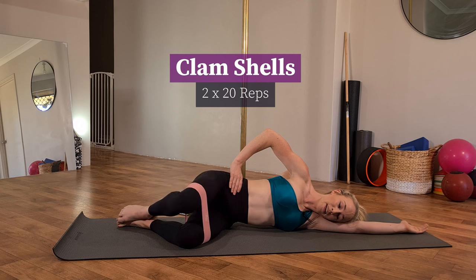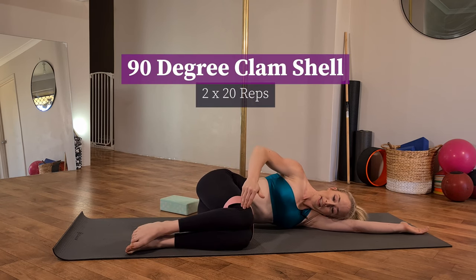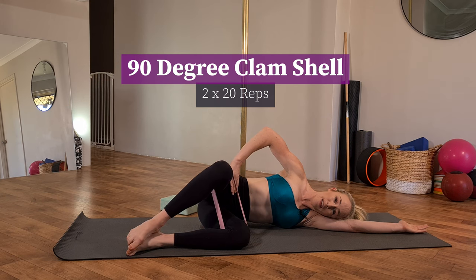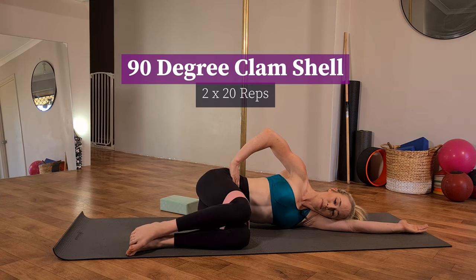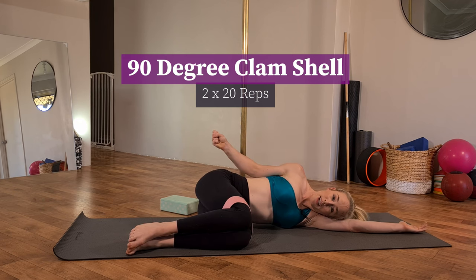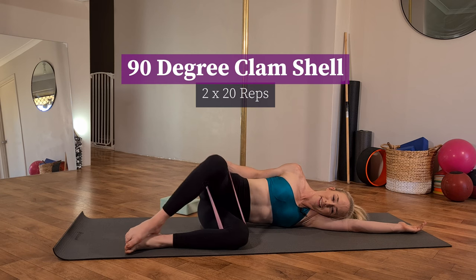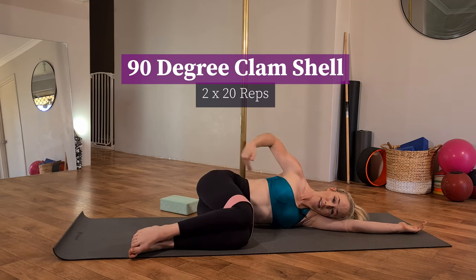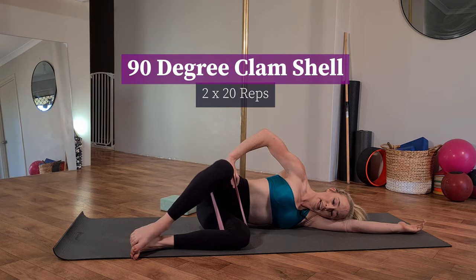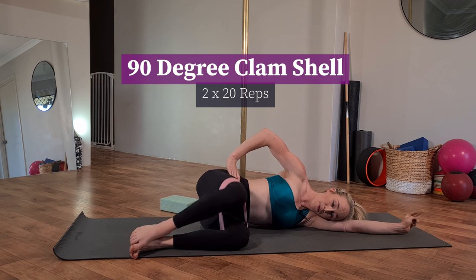Once you've completed your set of 20, move on to exercise number three: a 90-degree clamshell. Have your knees level with your hips, feet positioned directly under your knees. Keep those heels pressing into each other as you open the knee and lower back down — same technique cues as before. Make sure the waist doesn't cave in, lengthen long, and keep the hips stacked so that glass of wine doesn't fall backwards. Take a big exhale as the knee opens, inhale as it lowers. Aim for 20, then repeat both clamshells on the other side.